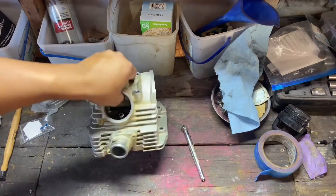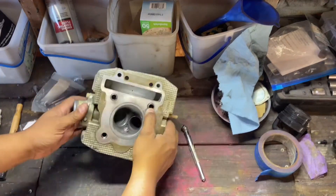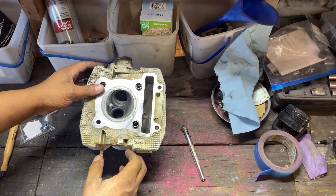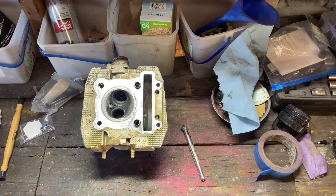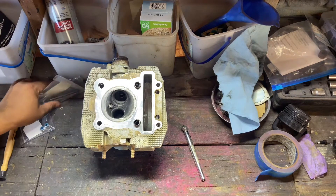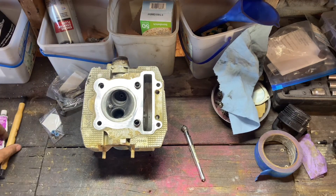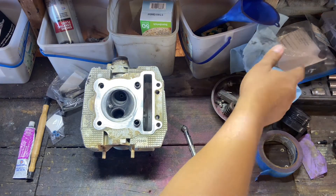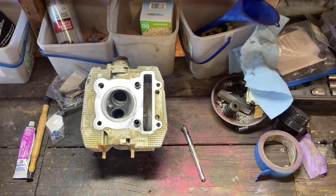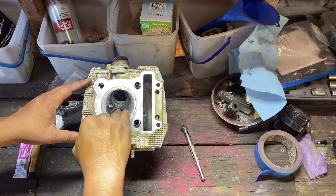We're going to go ahead and get this flipped over. We've got all these different parts: we have the head, we got our new valves, seals, grinding compound, tool, we got our springs and different little miscellaneous nuts and bolts that we took off. So we're going to go ahead and see what we're going to do.